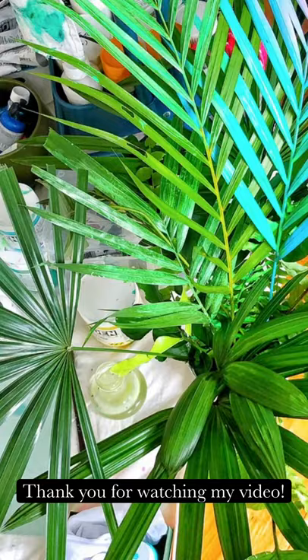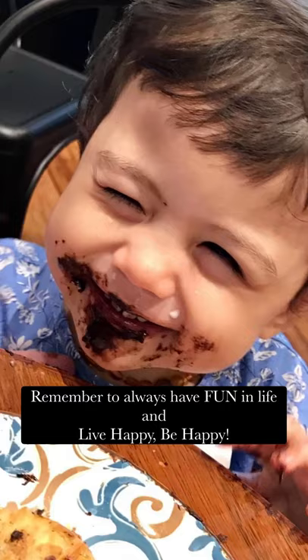Thank you for watching my video. Follow me and my artist's journey on Michelle Leong Art on Instagram or Facebook. Remember to always have fun in life and live happy, be happy. Bye!